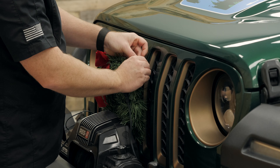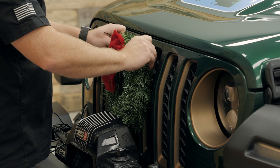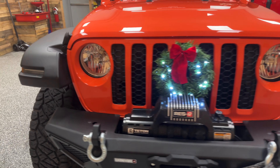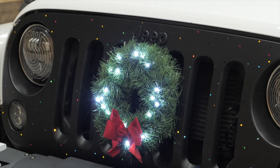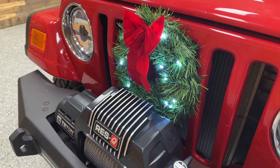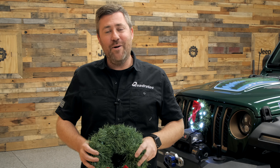If you stick around until the end of this video, I'm going to have some popular wire routing instructions for you for not only the newest 18 and up Jeep Wrangler JL, the 2020 and newer Jeep Gladiator JT, also the 07-18 Jeep Wrangler JK, and the earlier 97-06 Jeep Wrangler TJ. But remember, because this is a universal wreath, you can install this on virtually any vehicle you have in your driveway.